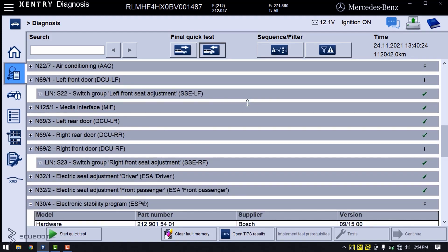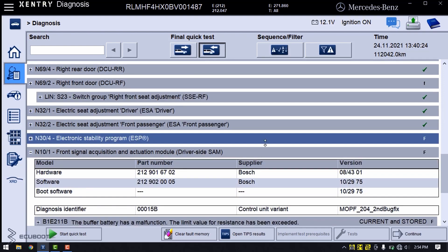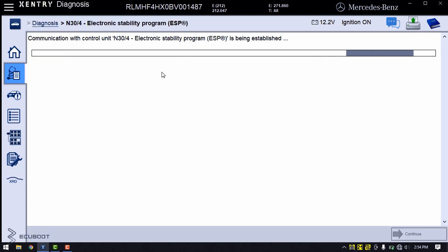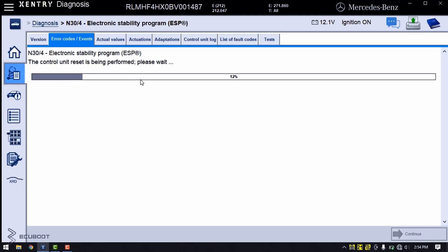So I've scanned the entire car for fault codes, and the entire car has many fault codes stored. One of them is stored in the electronic stability program N30-4. The fault code I got is related to the L6-3, which is the wheel speed sensor at rear left.